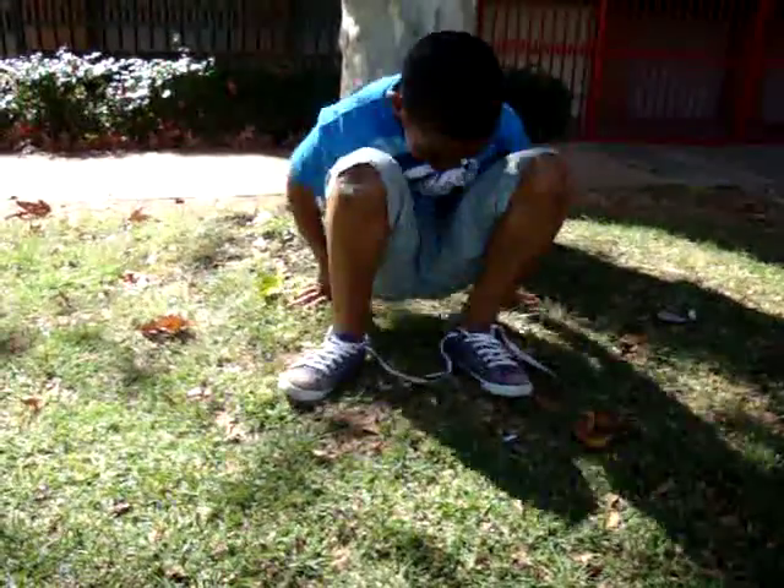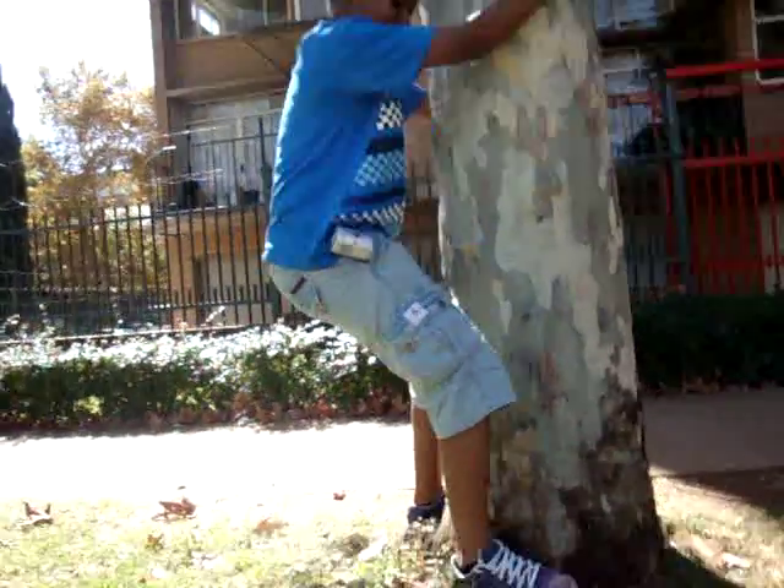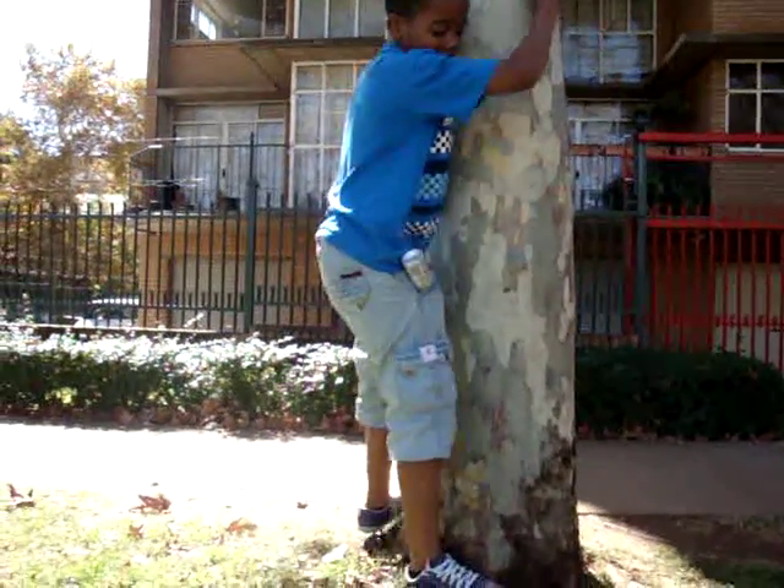Stand up, come to your tree, and clutch the tree like this. As you climb, you're going to push yourself up and stuff. This tree is kind of slippery, so I won't be able to climb it.